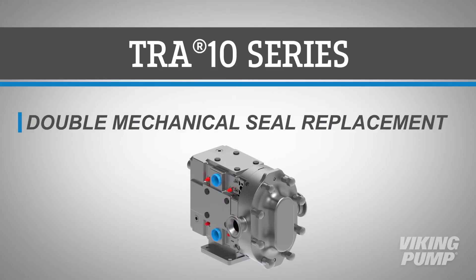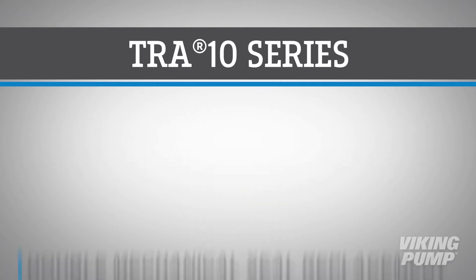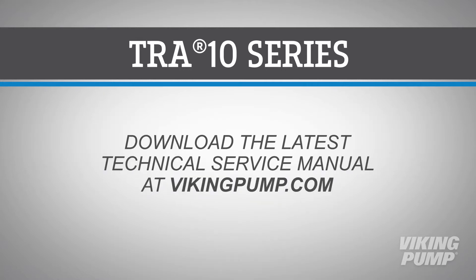Welcome. In this video, we will guide you through the replacement of double mechanical seals in a standard Viking TRA-10 series circumferential piston pump using our seal kit with genuine Viking Pump spare parts. As always, please read the instruction manual thoroughly to make sure all maintenance steps are completed.